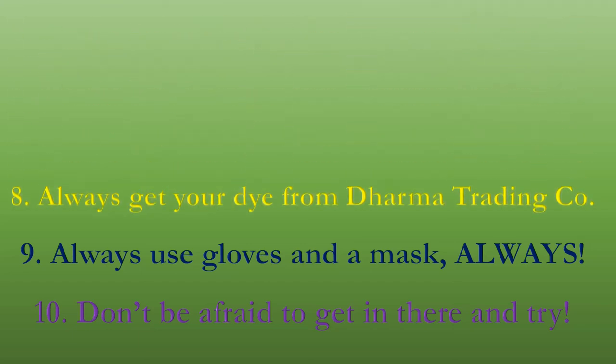Number eight: always get your dye from Dharma Trading Company. Like I said, I'm not sponsored by them — they're the best people and they have the best dye on the market. The colors pop. They don't always match what you see on their charts on screen, but they're always beautiful and they always pop. Definitely check them out.